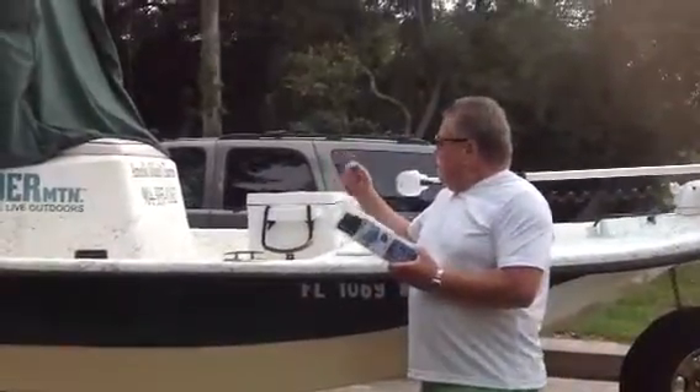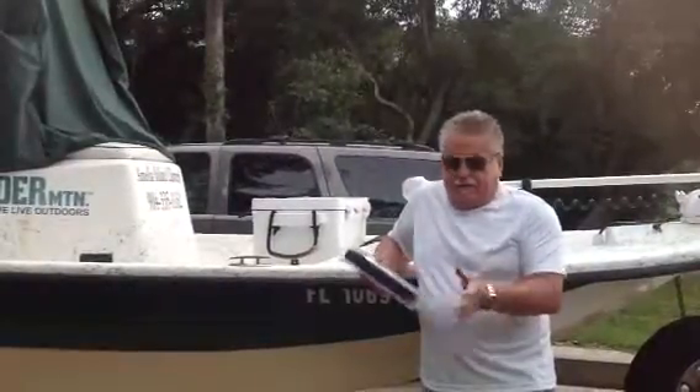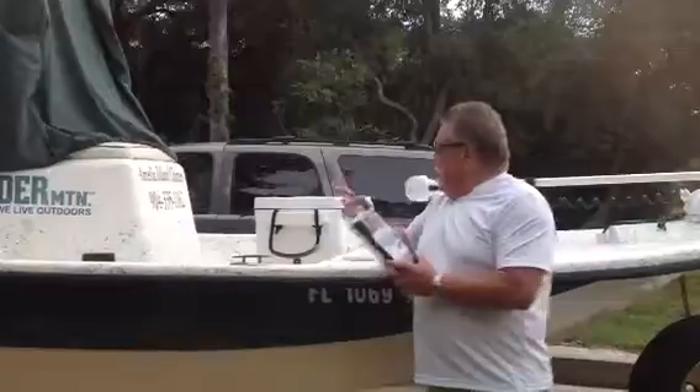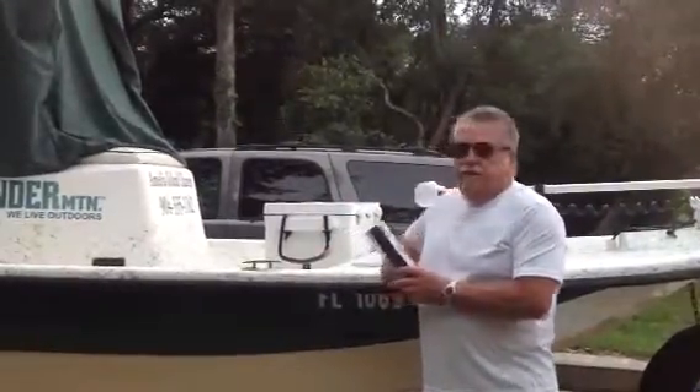We're over at Amelia Island Charters with Captain Scott. Captain Scott isn't here right now, but this is his boat. His number is 904-335-1162.